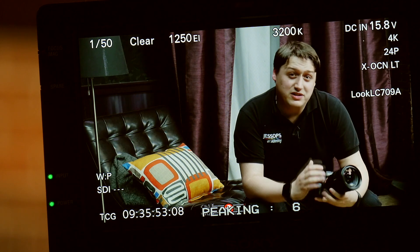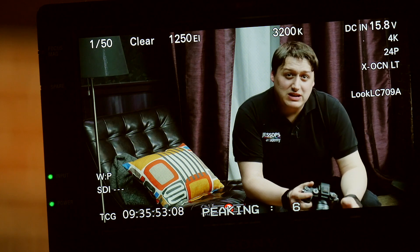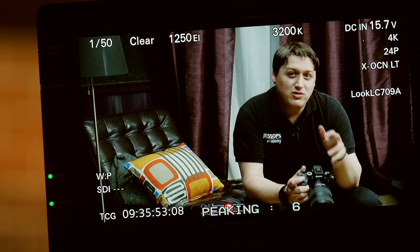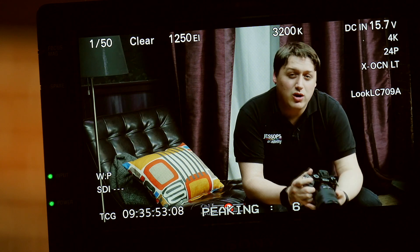There's clearly a whole load of features packed into this camera and a lot to talk about. While I was here at Pinewood today, I was lucky enough to catch up with Jason Lanier, who's a Sony Artisan from the US — you may have heard of him. We were able to talk to him about what he was most looking forward to with the camera and how he thought it would work with his workflow.